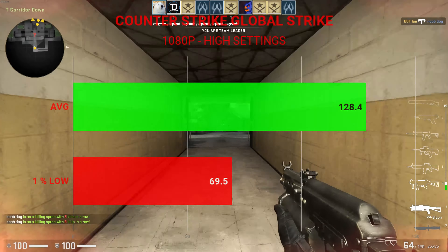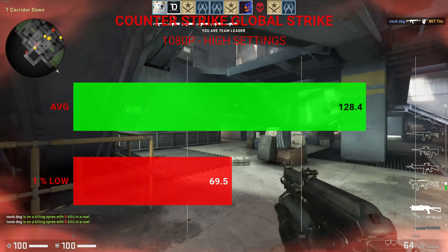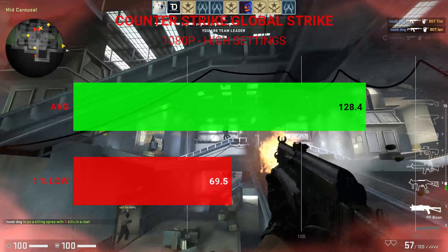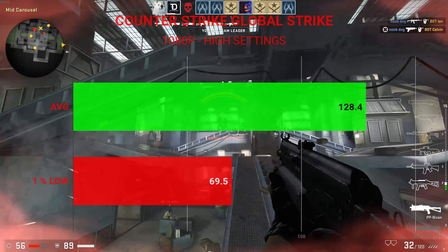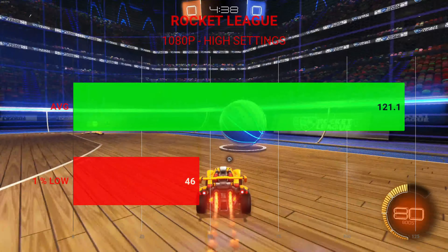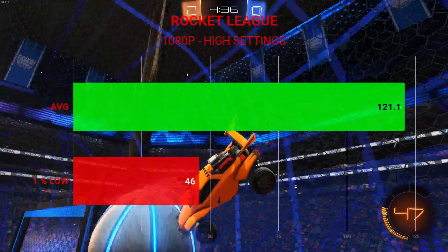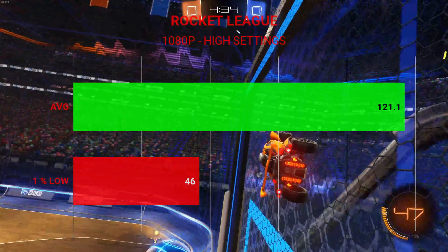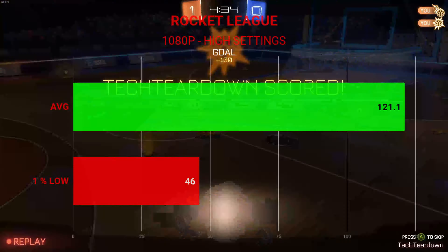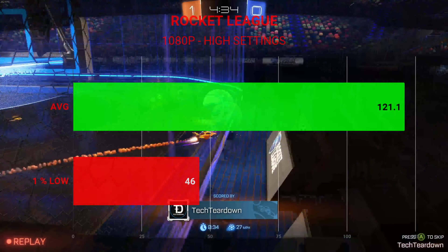Next up, Counter-Strike Global Offensive tested at 1080p on high settings — we had an average frame rate of 128.4 fps with 1% lows of 69.5. Then Rocket League tested at high quality settings at 1080p, with an average frame rate of 121.1 fps and 1% lows of 46 fps.